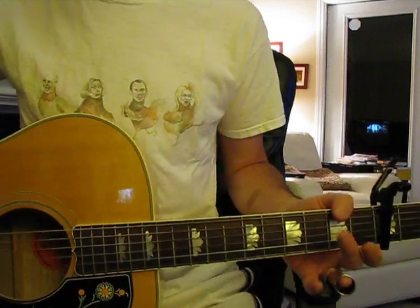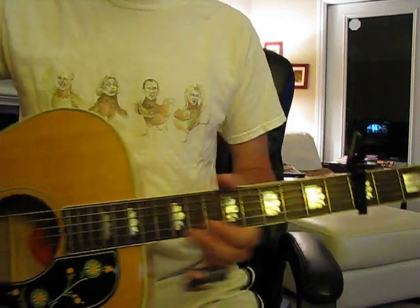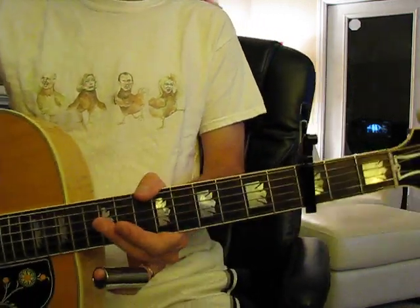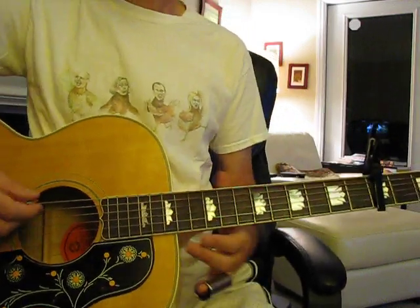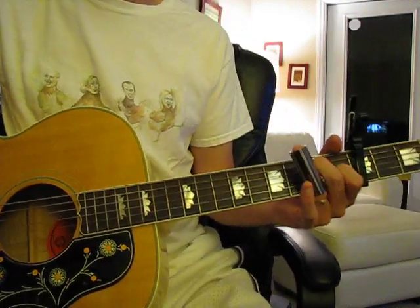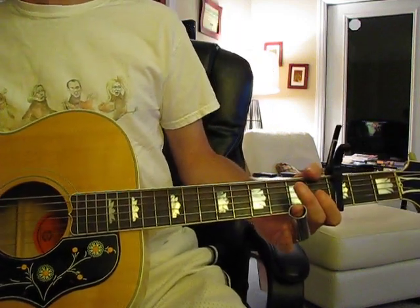I know what the tuning is because I saw it on the info box on my video, where it's tuned, and I can see where the capo is on that video — it's at the third fret. So that's the tuning.